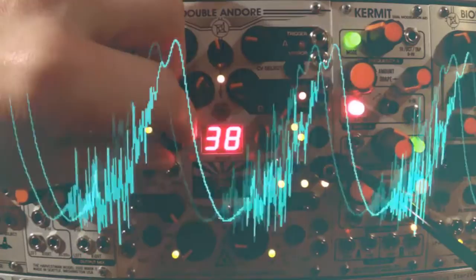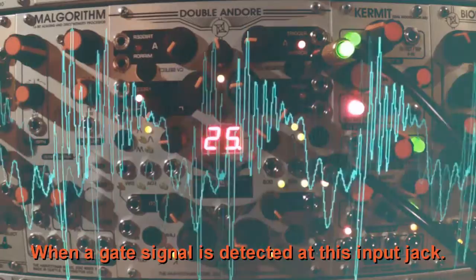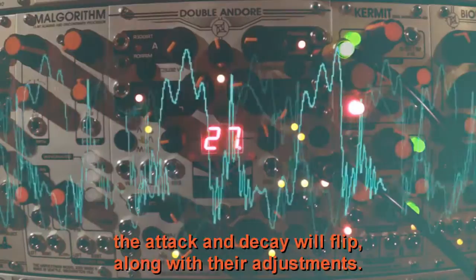Since we have the scope plugged in, let's try out the mirror function. When a gate signal is detected at this input jack, the attack and decay will flip, along with their adjustments.